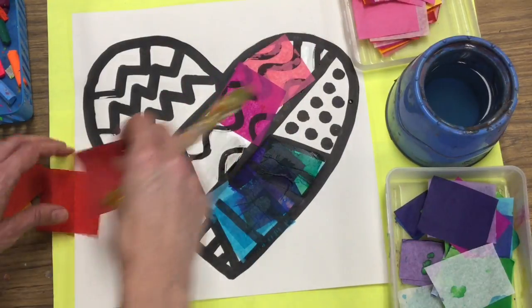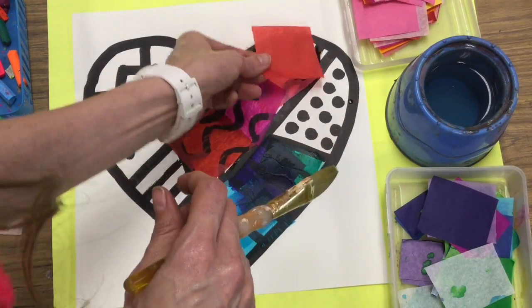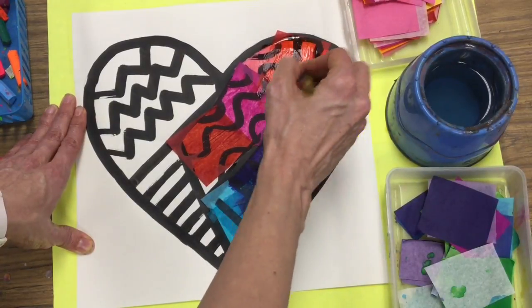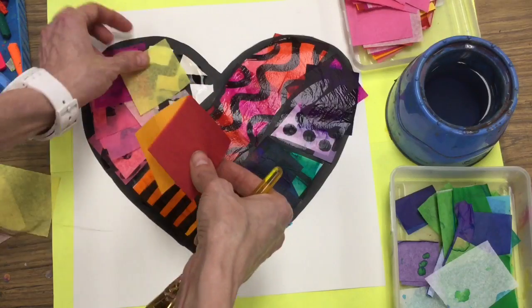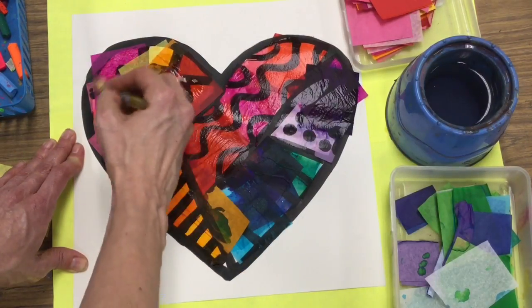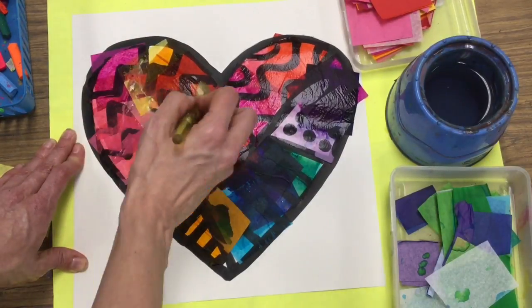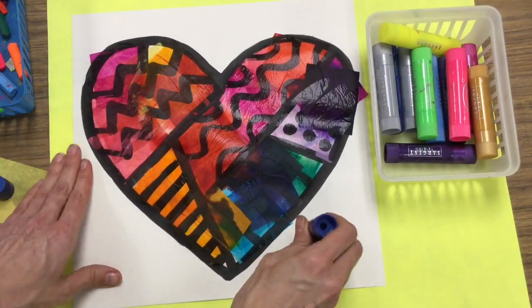Notice that I have my tissue paper divided into two kinds of color: warm color and cold color. And I'm using one or the other in the sections of my heart. In my first one, I used cold. Now here you see me using warm. Again, make sure you put water underneath and on top.